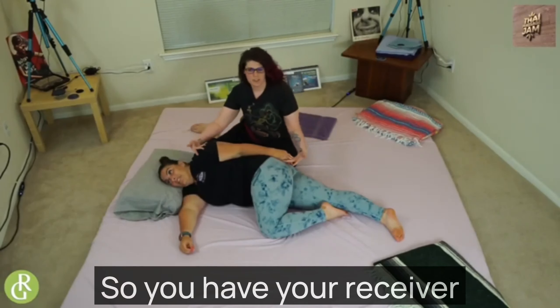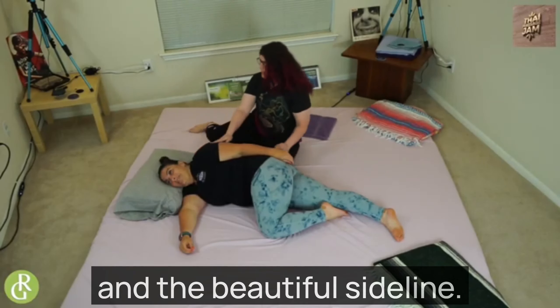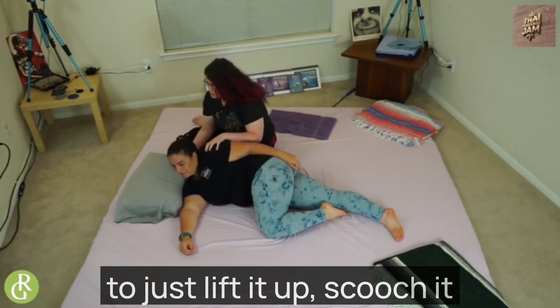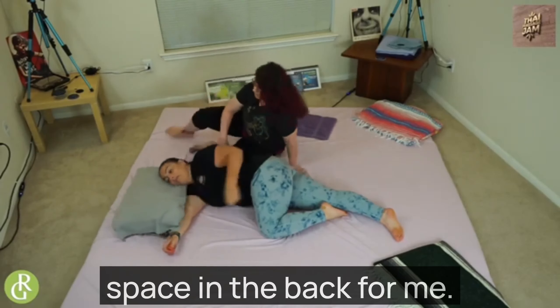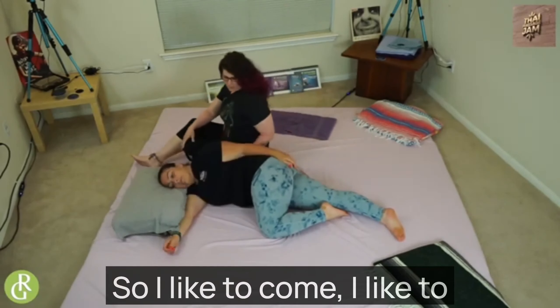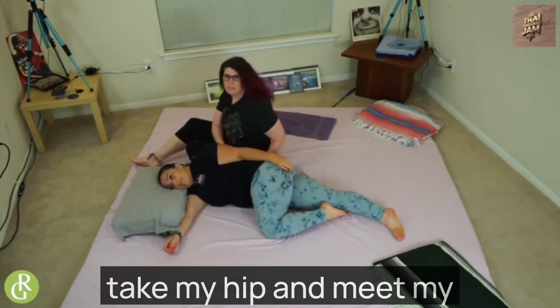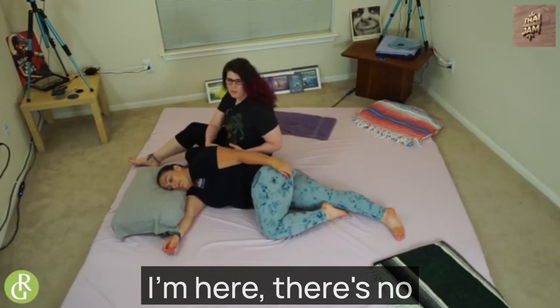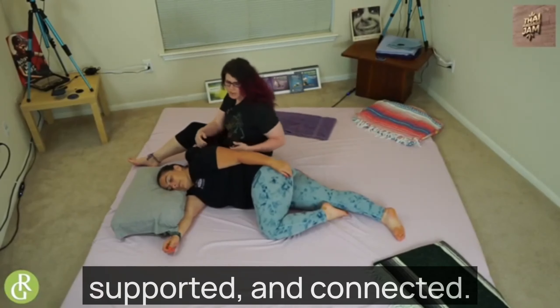You have your receiver in the beautiful side-line position and as Kristen pointed out, if they have a pillow, I like to just lift it up and scooch it on over to create some space in the back for me. I like to take my hip and meet my receiver's hip just like that, so they know that I'm here. There's no space — they feel safe, supported, and connected.